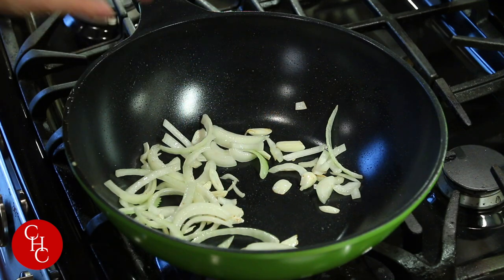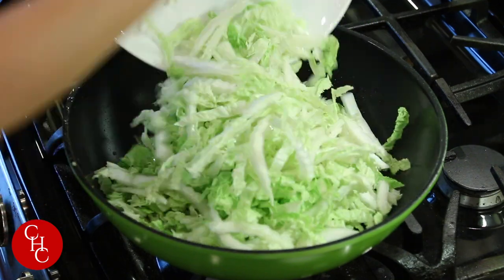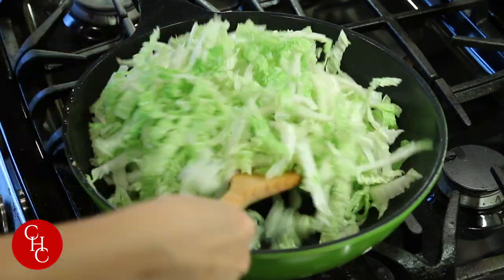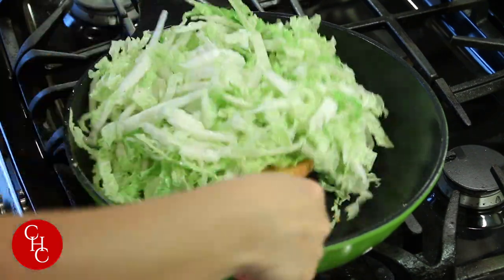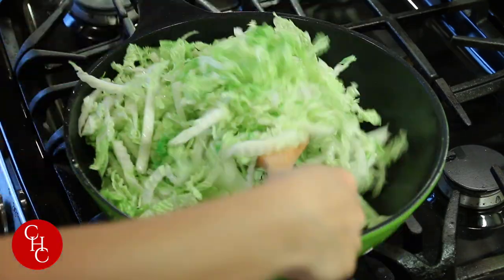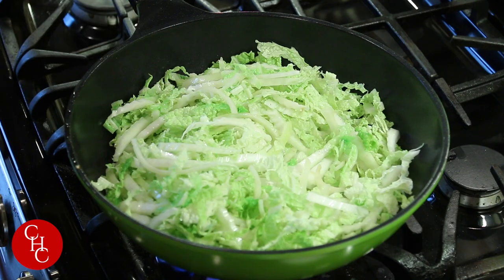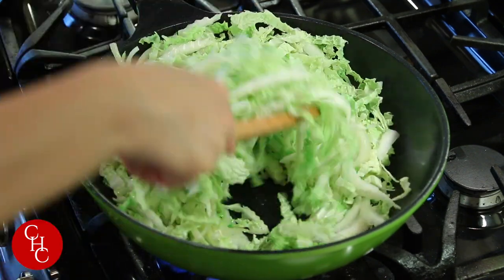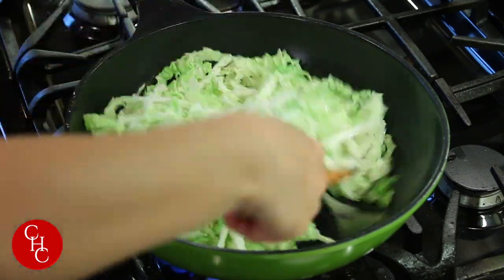Now we add the napa cabbage. I know it looks like a lot, but it's going to shrink and cook down. Add a little salt. We'll let this cook about five to seven minutes until the vegetables are tender.